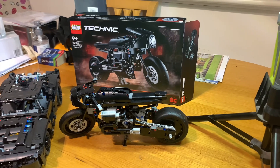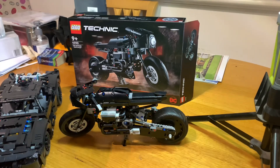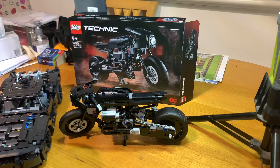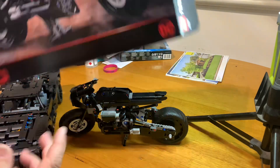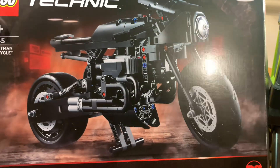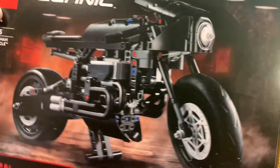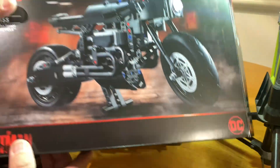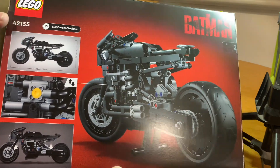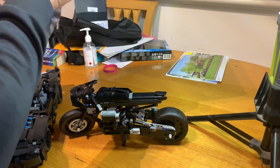Hey YouTubers, this is David on the Golf Club channel. Welcome — we are doing Technique Tuesday, a review of the Batman Batcycle, box set number 42155. Looking good here from the Batman movie — that's the back of the box, kind of cool. Let's have a look inside, shall we?